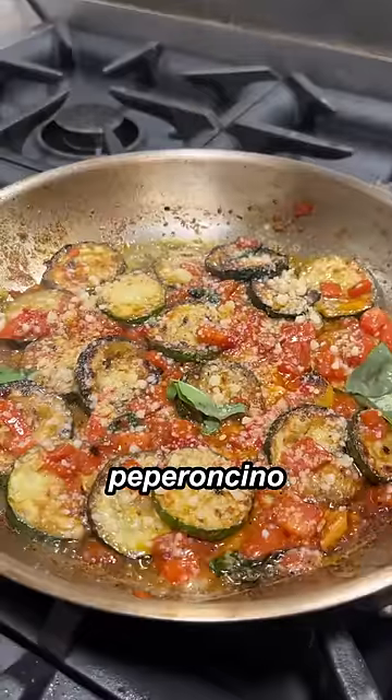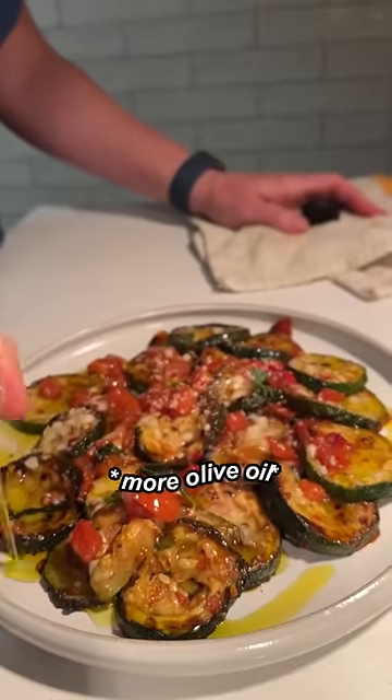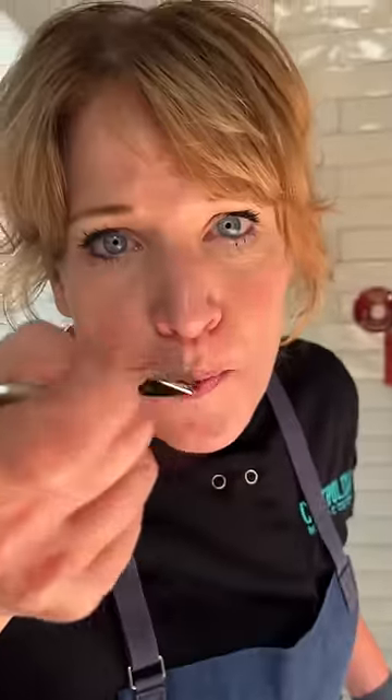Parmigiana reggiano. Pepperoncino. Now it's time to wait. Mama man.